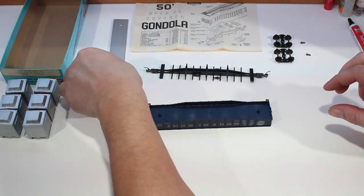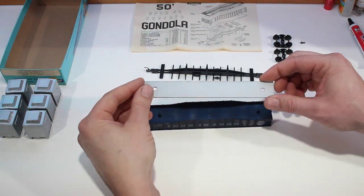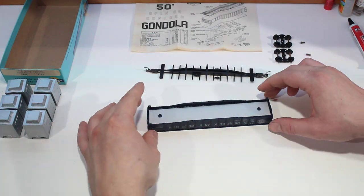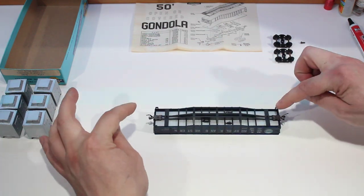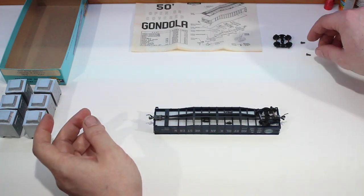Flip it over and we'll take our weight, which we have already painted, and make sure that it's straight. Go ahead and stick it in and make sure it sits down flat. Then we can go ahead and put our under frame in. Make sure the coupler boxes are all the way in and it's all the way down.